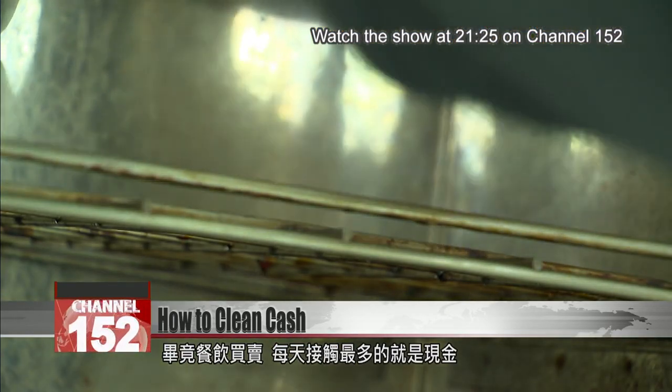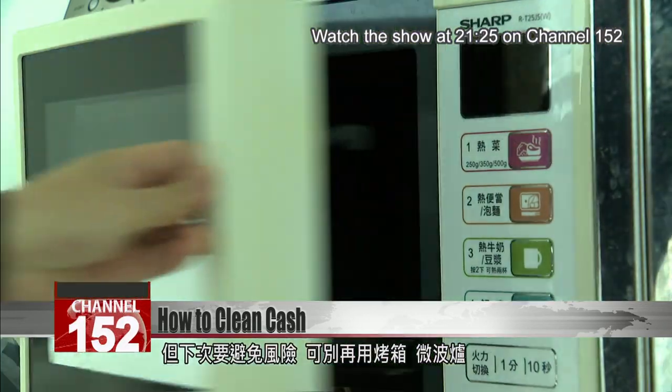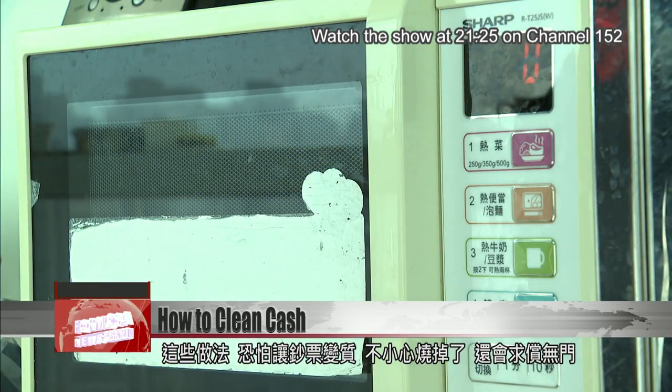Cash is one of the most heavily handled items in the restaurant industry. But next time you have some bills to clean, skip the oven or the microwave — unless you're curious to try burning money.